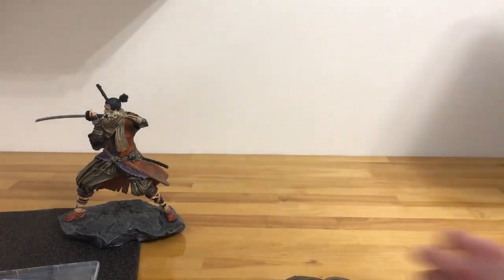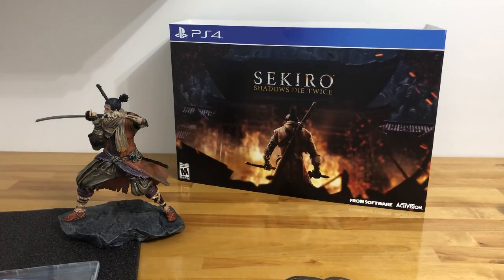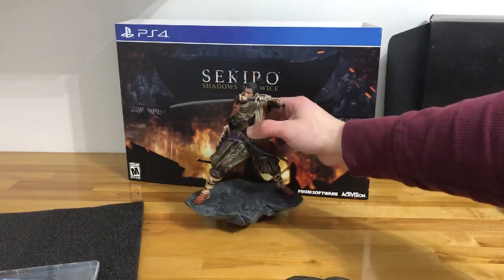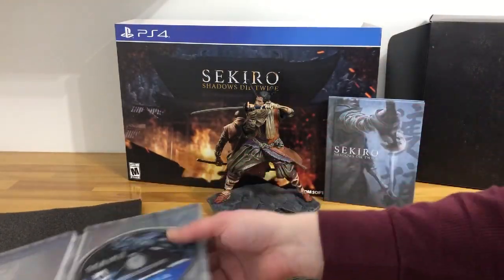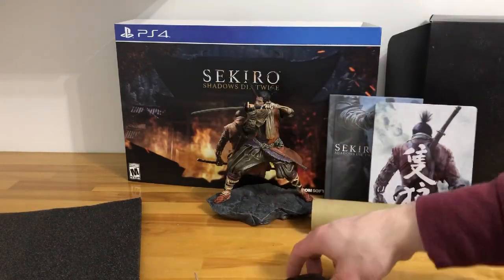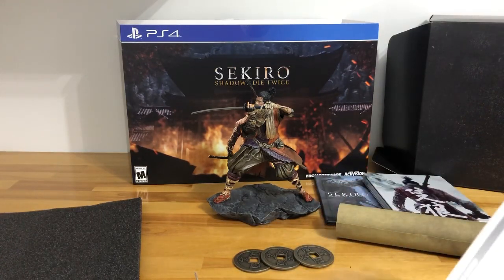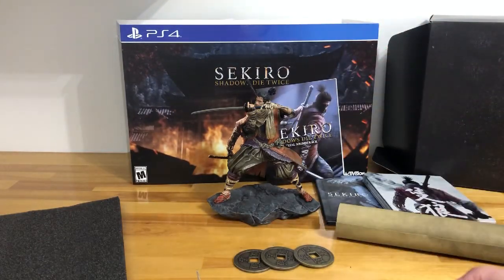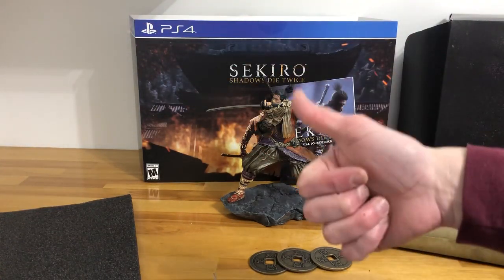So let me recap what's included. For $90 at GameStop in the United States, you get the collector's edition sleeve, the collector's edition box, the 8-inch figurine, the art book, the PlayStation 4 game, the collector's edition steelbook, the scroll, the three metal coins, and also the digital soundtrack. That's a whole all-in package for $90 — not bad at all. If you don't mind, please leave a like, subscribe if you haven't, and check out my other videos. Game on, guys — take care!